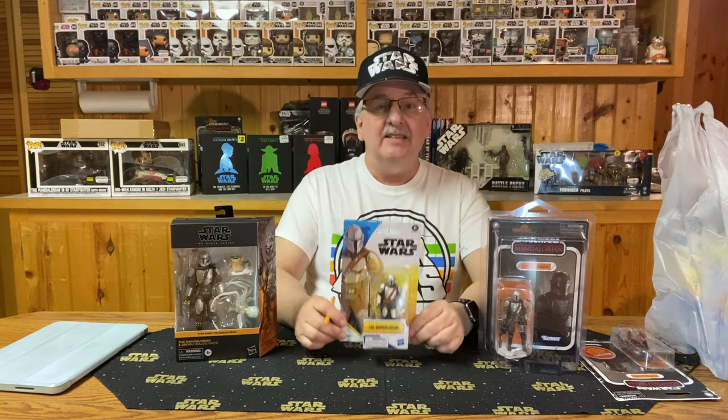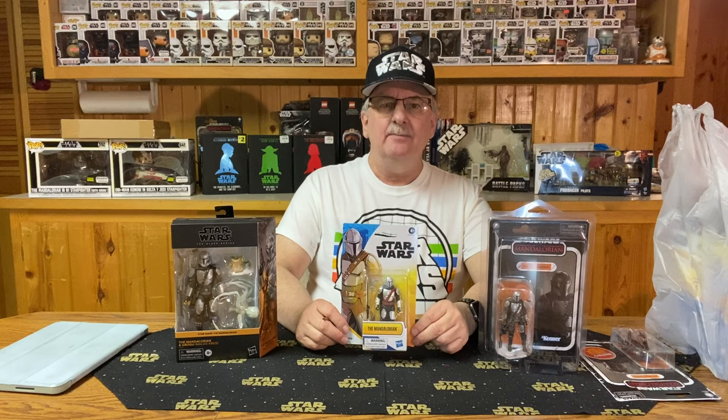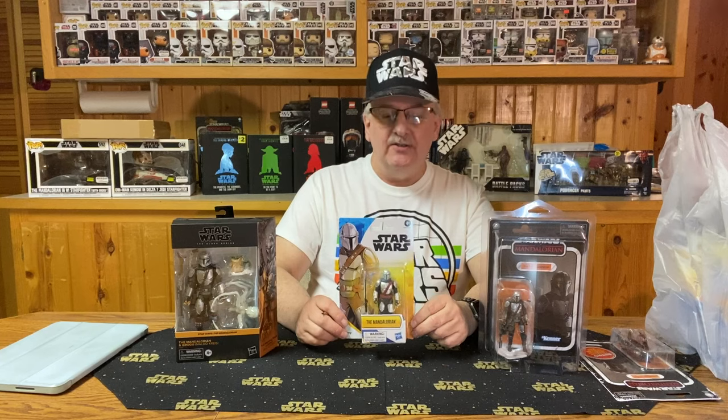A new series of figures can now be found in stores — more specifically, in Walmart stores. I did find these originally in a Walmart store, or a few of them anyway, and I took a look online. Target didn't have them, and Amazon did. But then I discovered these are supposed to be Walmart exclusives, so why Amazon had them I'm not quite sure, unless Walmart sells through a section on Amazon.